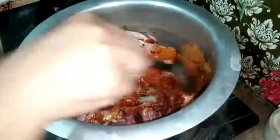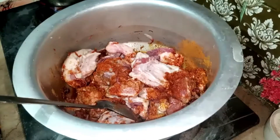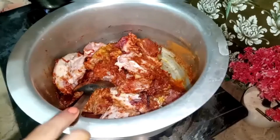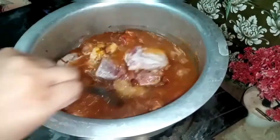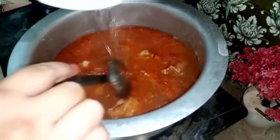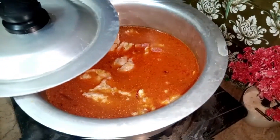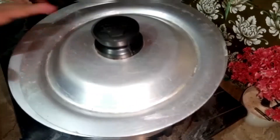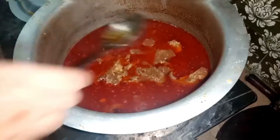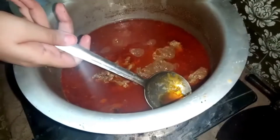The next step is to mix it. Now it is ready, so I will cover it and cook it for 8 hours. I will cook it very well to make a better flavor.